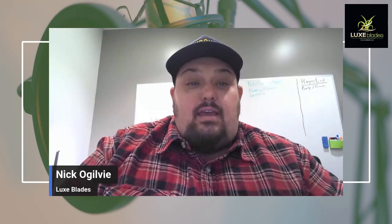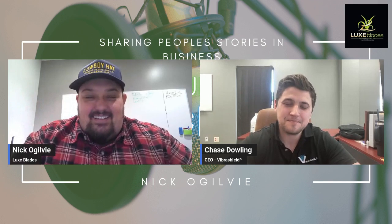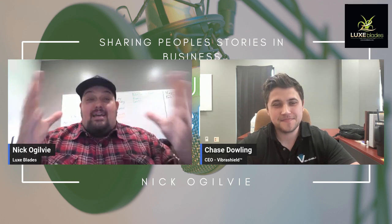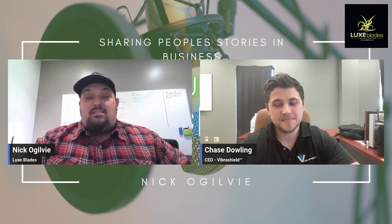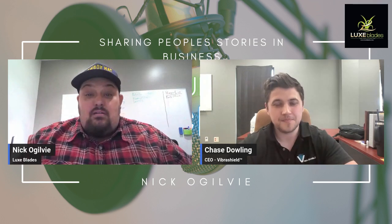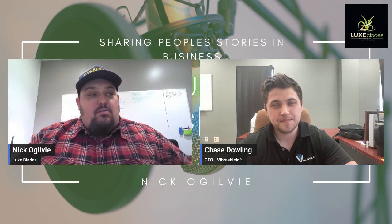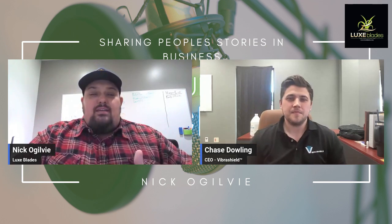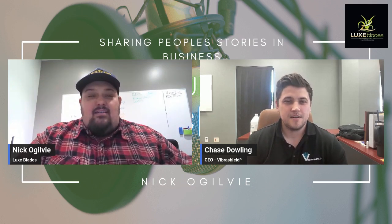Hey guys, I'll bring on Chase Dowling. Hey Chase, how's it going? It's going good, man. Glad to be here. So we've been working on this Viber Fill, and if anybody watched our last episode it was really pumped — we're just getting everything over to the lab. Why don't you tell them, kind of go back over again what this does and all of that.